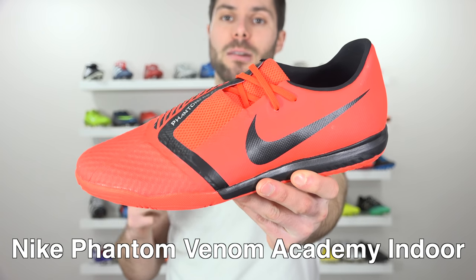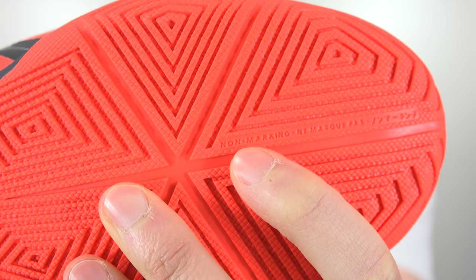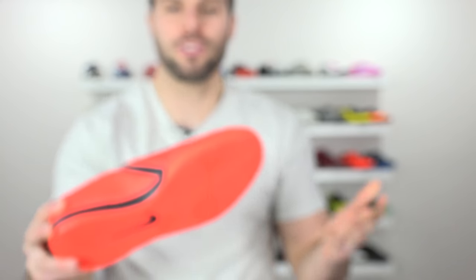This is the new Nike Phantom Venom Academy Indoor, featuring their new Phantom Stud technology. And you'll notice that it does say non-marking for the Phantom Studs — that's not entirely true. It does leave marks, but they're ghost marks, so you can't see them.